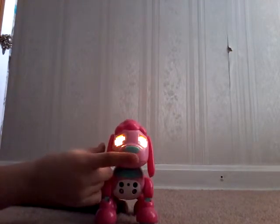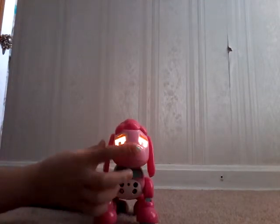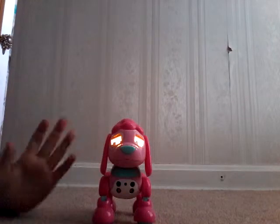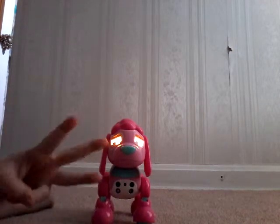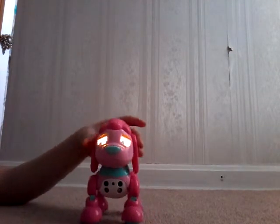Now we can start with the nose. You press her nose once and she sniffs. You press it twice and she sneezes. You can also press her nose three times — sometimes she might make a big sneeze. Sometimes it might also be two times to make a big sneeze.